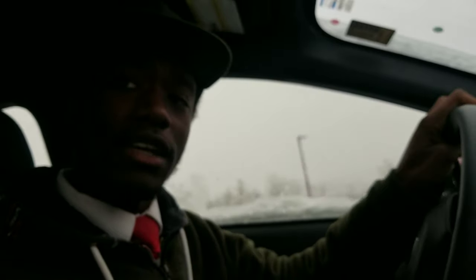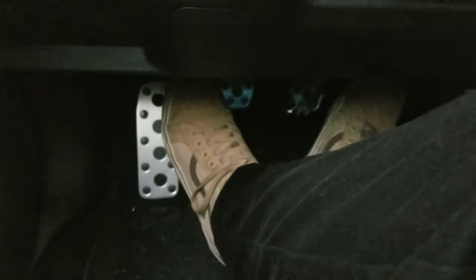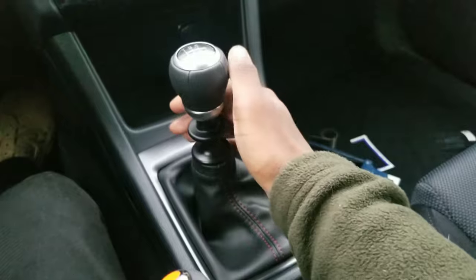Driving stick is one of those things that once you get the hang of it, you can never really forget how to do it — it's like riding a bicycle. There's heel-toe downshifting and rev matching and all those things that I will definitely go over in the future, but I wanted to go over the basics again and give you visual examples. You've got your shifter here — any time you move this, you're gonna want your foot on the clutch, so any time you're going from gear to gear you push it in.